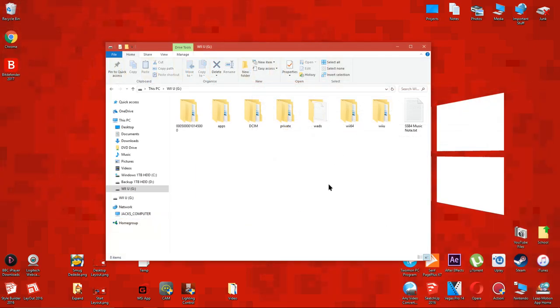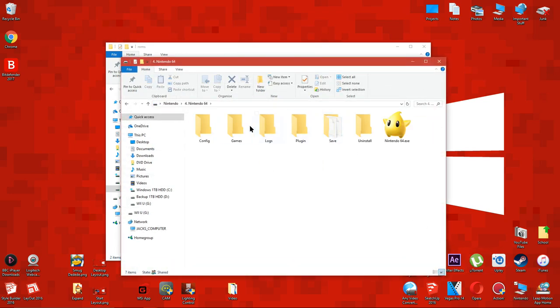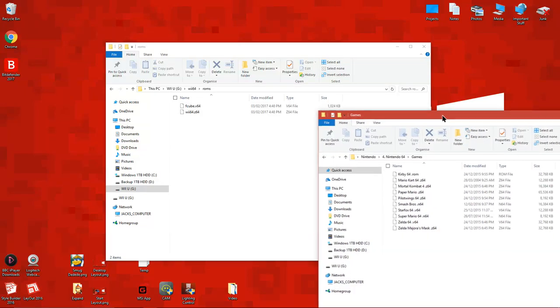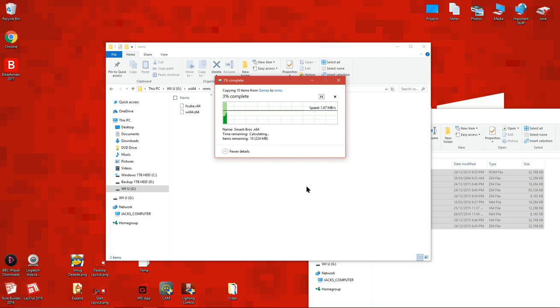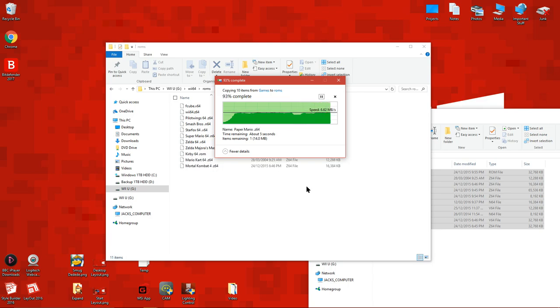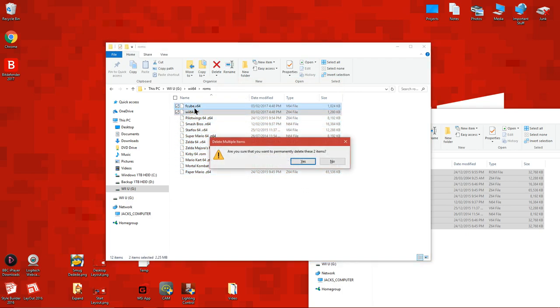Now open up the Wii64 folder which you dragged to the root of your Wii U SD card. There should be two folders inside named saves and ROMs. Drag your Nintendo 64 backups to the ROMs folder so you can play them on your Wii U. There are two games installed by default but you can delete them if you want to.